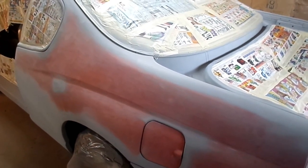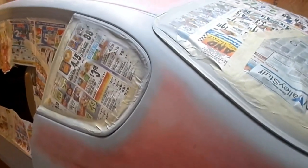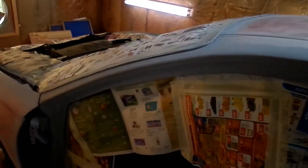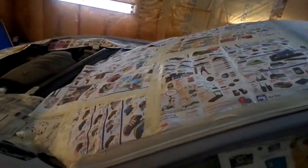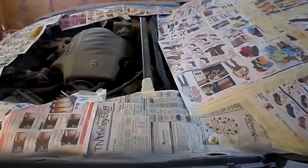Okay YouTube, I'm about to shoot the primer over the exterior of the car, including my jams in the hood and trunk. I'm using my friendly newspaper, just shooting the primer.